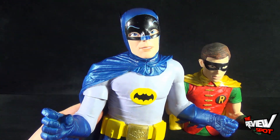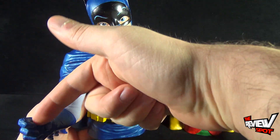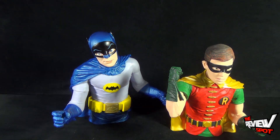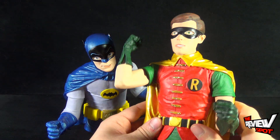I like the expression on Batman's face too. It seems like Batman's got a section in his hand where he really should have had a Batarang or something like that, but yeah, it's still a really nice looking piece.